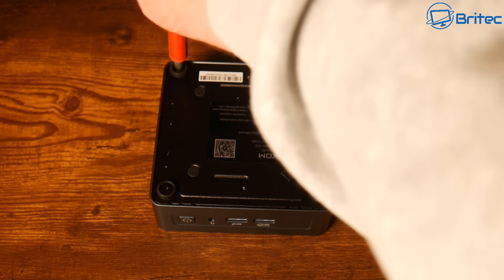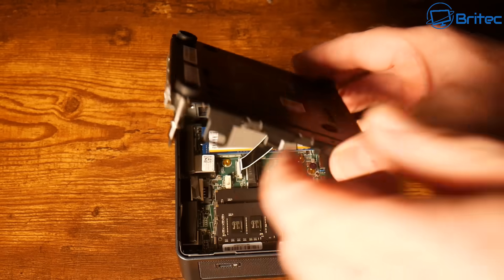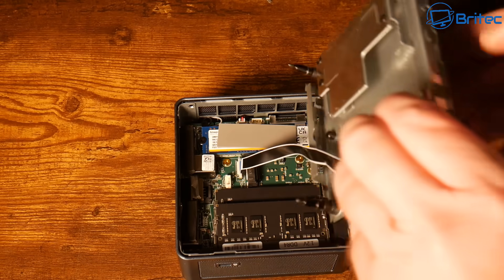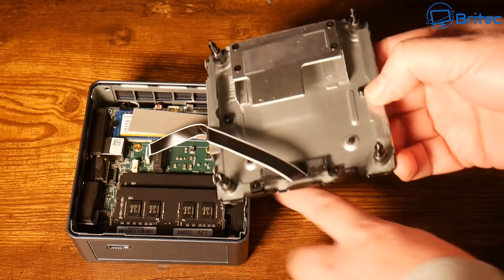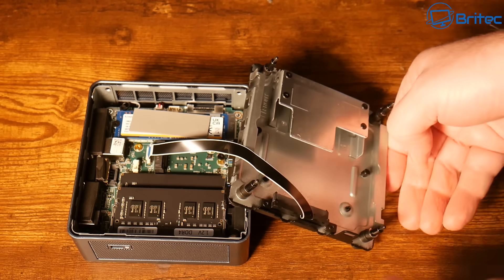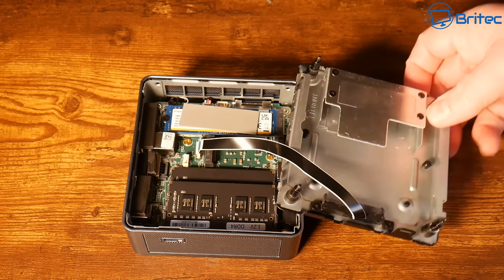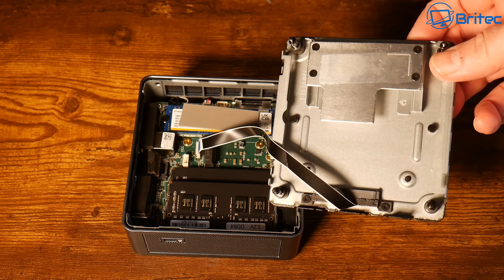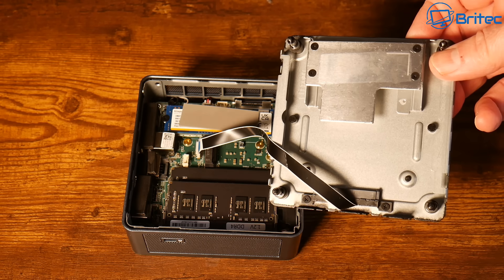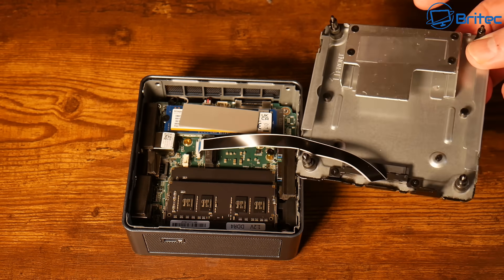On the bottom you can see the VESA mount and four screws. Remove those to get inside the device. There's room for a 2.5-inch drive bay where you can put up to a 2TB SSD, and there's also a nice heatsink on the base to keep the NVMe drive cool and help dissipate heat.